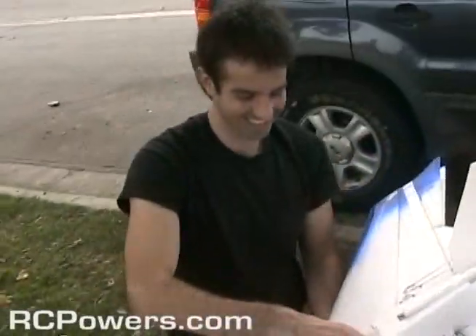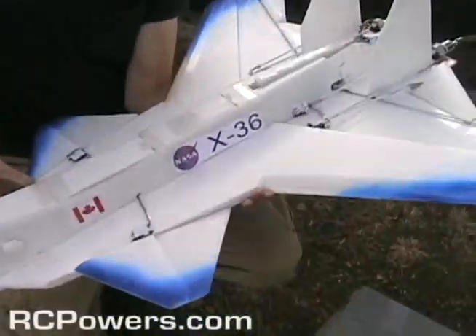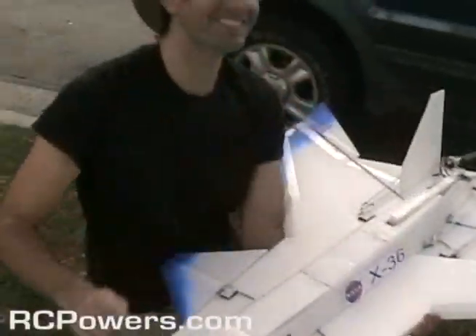I think the paint job is A1. I don't know who did that, but you ought to hire them. Well, I got the white down pretty good. That was easy. A little tss with the blue. I've got stickers.